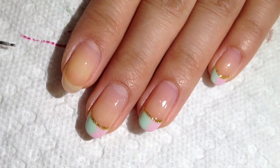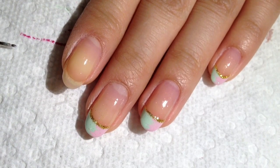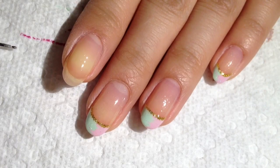Hey guys, I have a new nail tutorial — it is a marble tip design and it's very very easy. I'm just gonna go ahead and get started. You're gonna just take any two colors that you like.